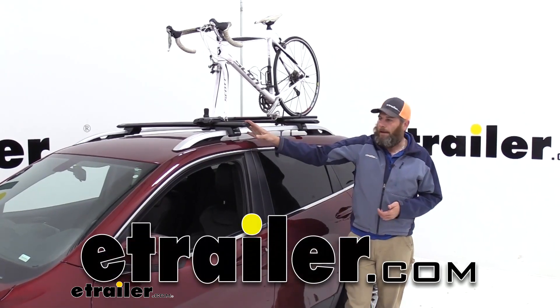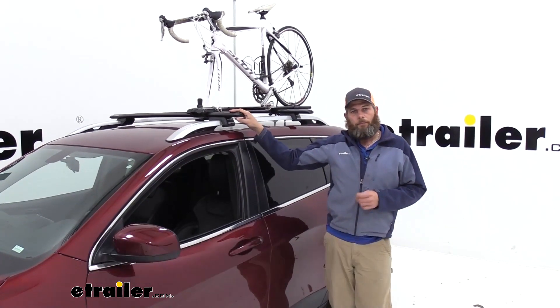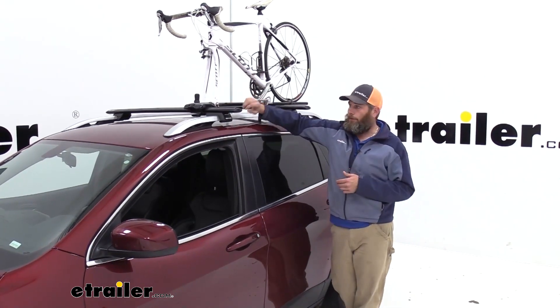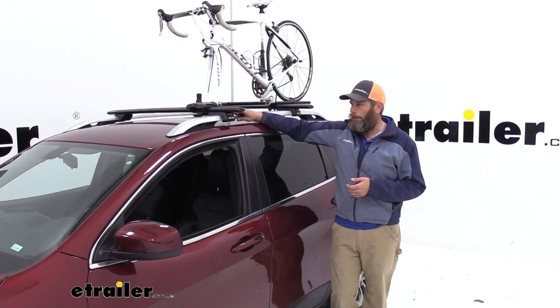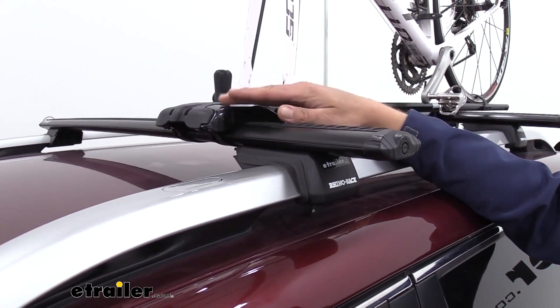Hey guys, it's Randy here at eTrailer.com. Today we're doing a demo on the Rhino Rack Vortex Aero Cross Bars. These are an aluminum aero-shaped cross bar, designed to work with your Rhino Rack Fit Kit or Leg Kits — those are going to be sold separate. As you can see here, this is going to give us a spot on our roof to clear up a lot of space inside our vehicle.